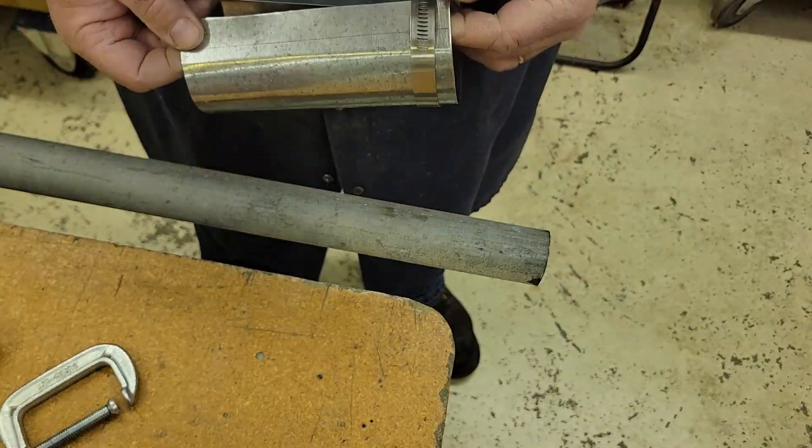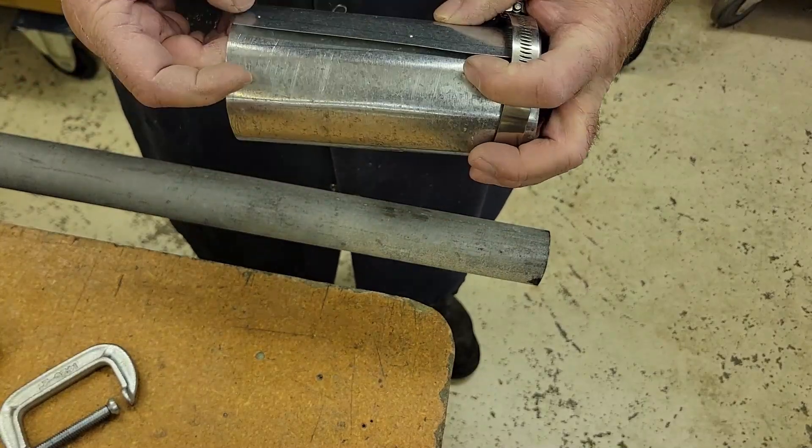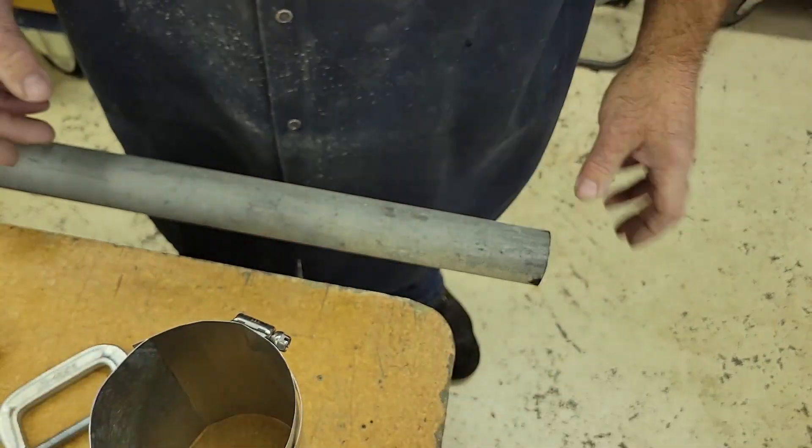Now we'll take it up to the house. I'll bring my drill and clamp this around the smoke pipe, then drill those two holes for a couple of pop rivets.